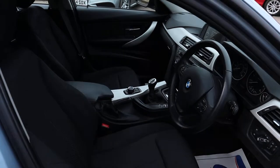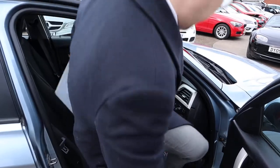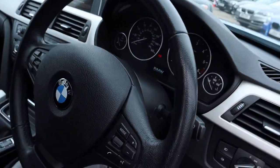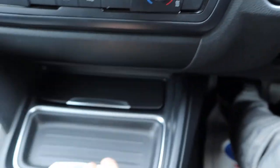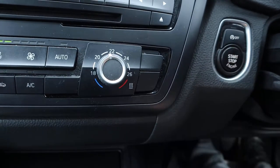You've got your manual gearbox there, multi-functional steering wheel. To start the engine it is keyless, so you just need to have the key with you — pop it in your pocket or your purse, or you can even take it out and store it under there if you want to. Put your foot on the clutch and press the start button.